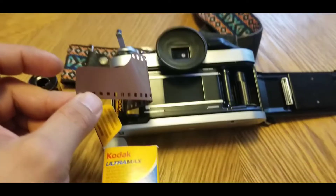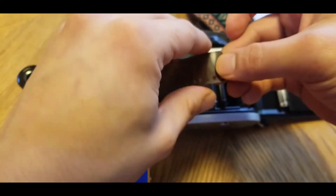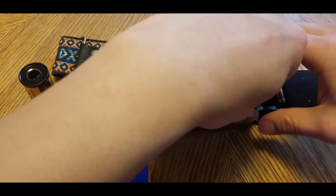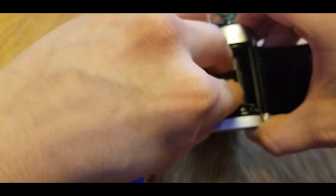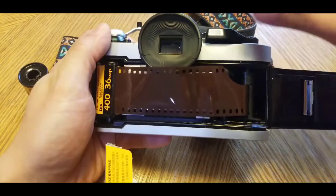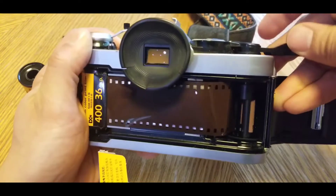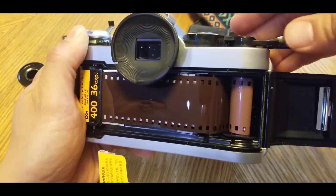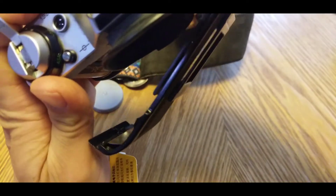Now we're going to feed it into one of these holes. Then we're going to start to wind it — this has got to get out of the way. Then you start advancing it. See how you kind of rolled it over? All right, so that's good. You only have to take one picture — it'll almost start to number out.